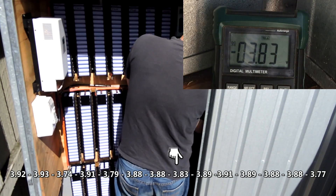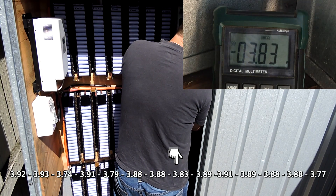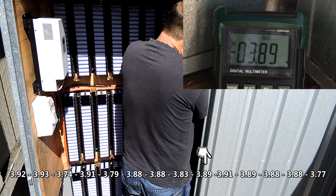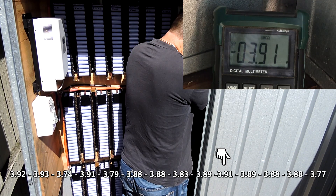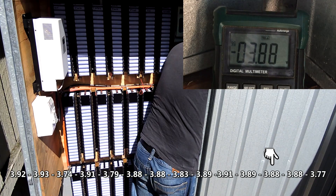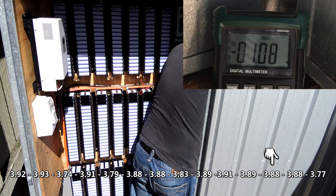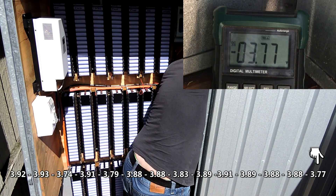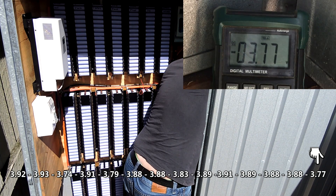Pack seven, eight, nine, ten, eleven, twelve, thirteen, fourteen. Fourteen is a notably low pack, and it seems to be all right.